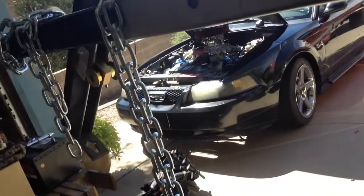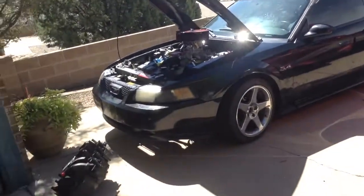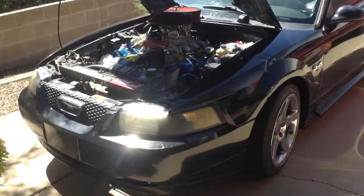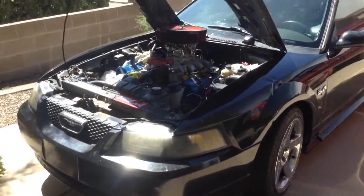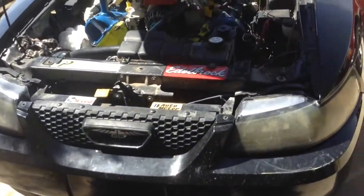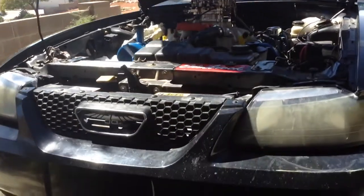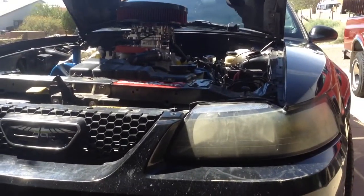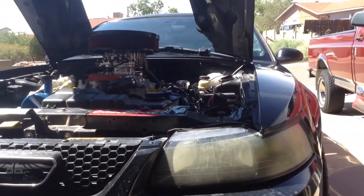We're going to throw the motor in and I'll go step by step over this swap. Then we'll do some pull videos after it's done. So if you guys are thinking about doing the 5.4 liter swap, maybe a carburetor conversion, you can see for yourself what kind of performance you can get out of a setup like this. Thank you guys for watching, and look forward to the next video of Mike's Garage.